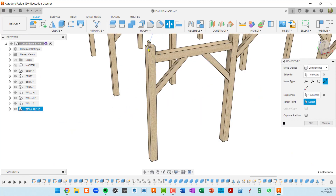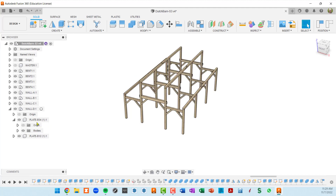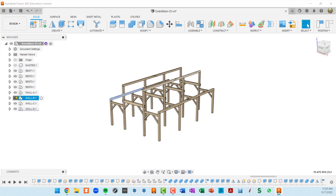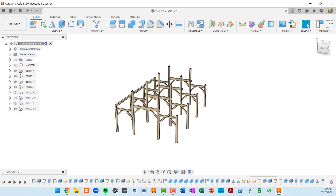Now it's just renaming: go into wall A, rename it wall C, open wall C, and change all the A's to C's on the plate names. Then for wall D, go to wall B, right-click, copy, go to the top level, paste new, do a point-to-point move clicking the front plate point and the post point to place it correctly, then rename it wall D. Open wall D in the browser and rename the plates from B to D. Finally collapse everything and confirm: wall A with its two plates, wall B, wall C, and wall D.